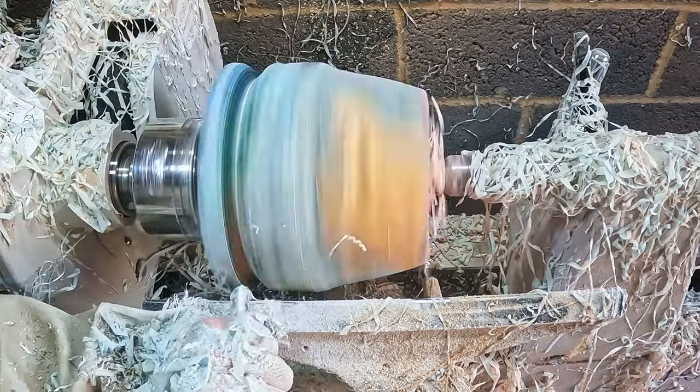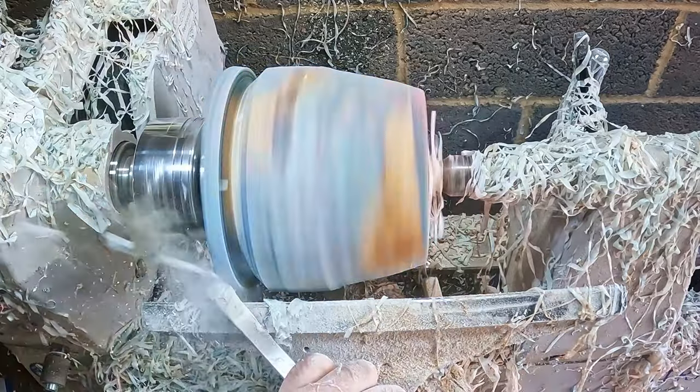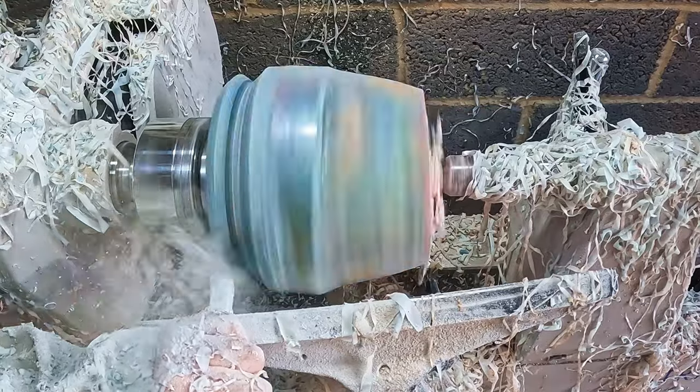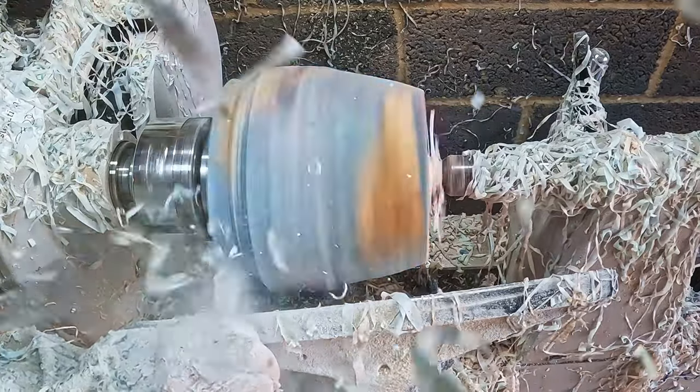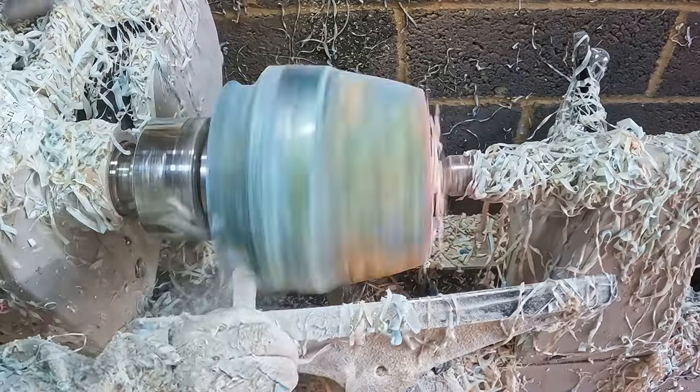To do the rim and the upper section I used a 3/8th bowl gouge to form the cutout, then switching to the full-size carbide. Whilst doing this I could feel pieces of resin and wood hitting the back of my hand - I thought it was just small bits coming off the rim. However, when I stopped the lathe the damage was a lot worse than I'd ever seen.